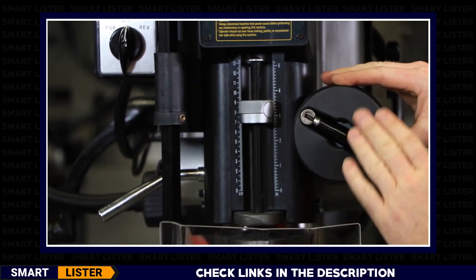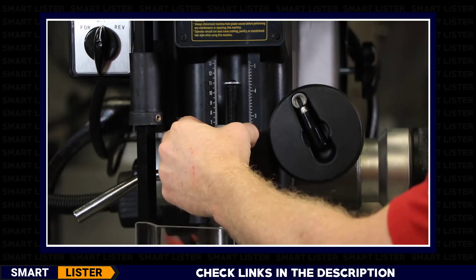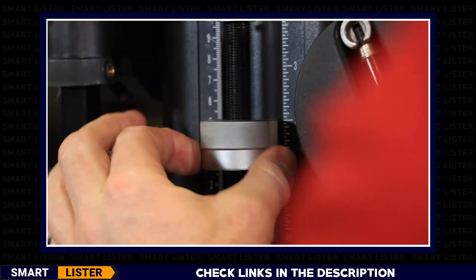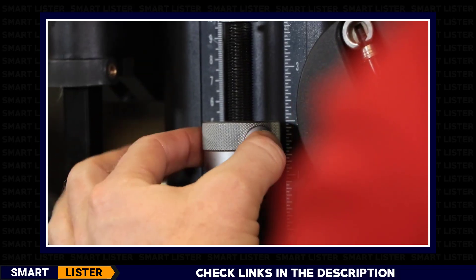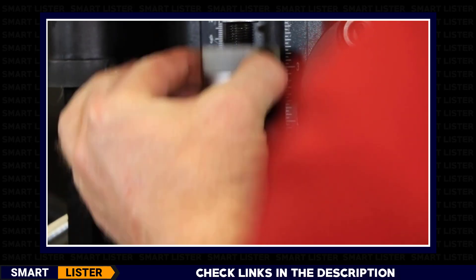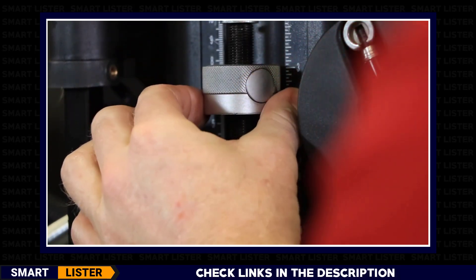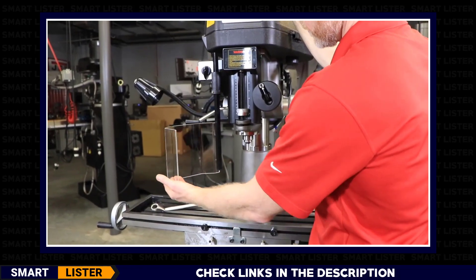The front of the machine has a coarse adjustment stop knob which stops travel and can be adjusted two ways: it can be threaded for fine adjustment, or you can depress the button for gross adjustments. Depress the button on the quick adjustment depth stop knob to move quickly up and down.